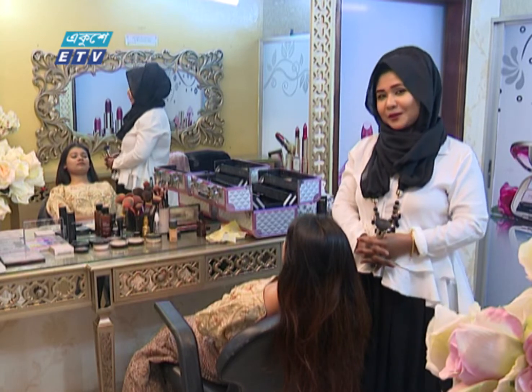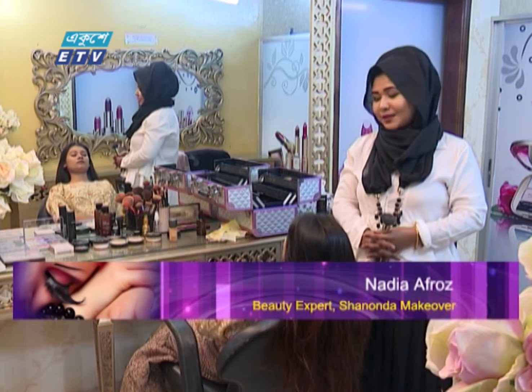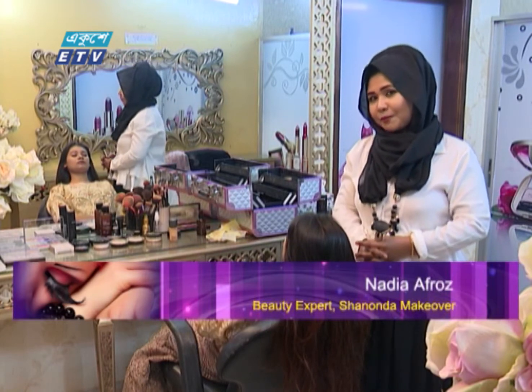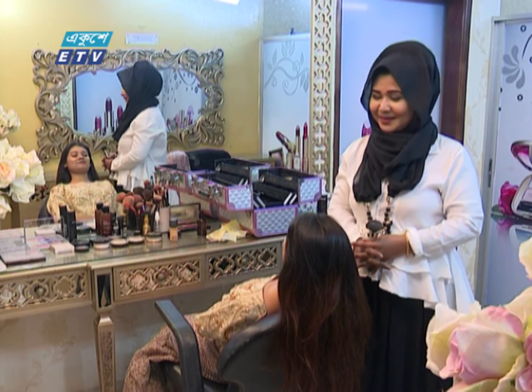Hello, I'm Nadia Afroos. I'm going to take a look at my own makeup. I'm going to make a party makeup. So I'm going to make a look at my face.